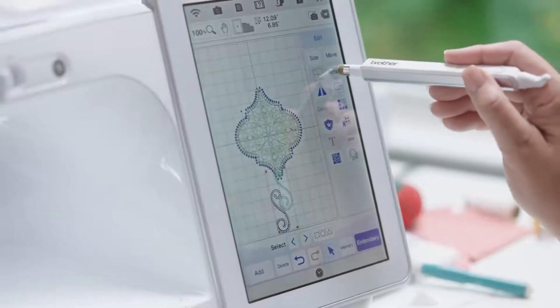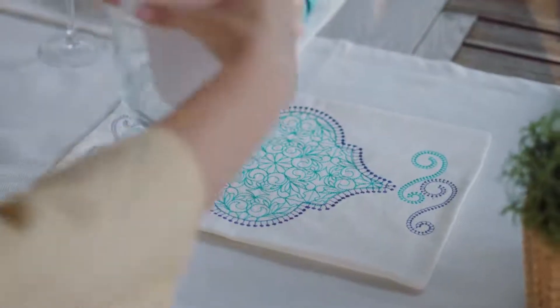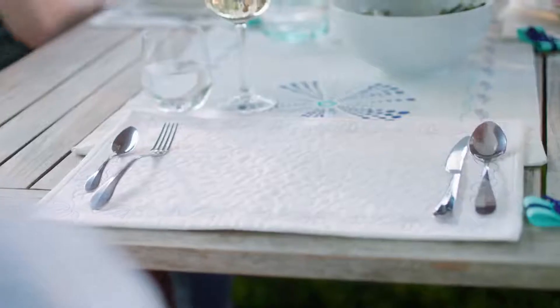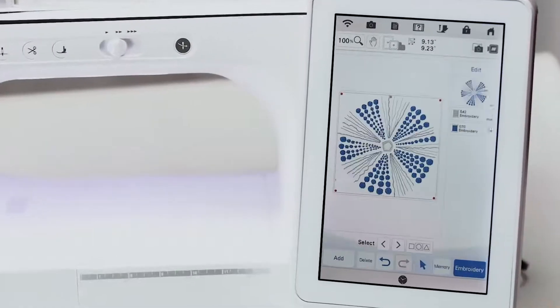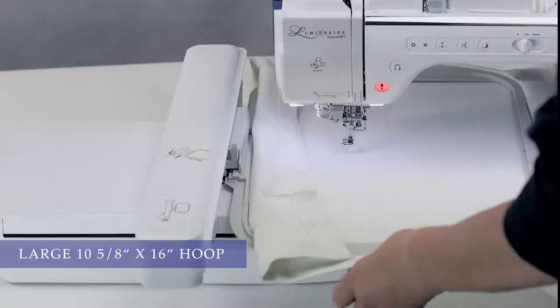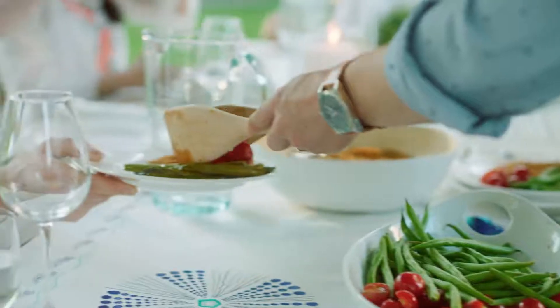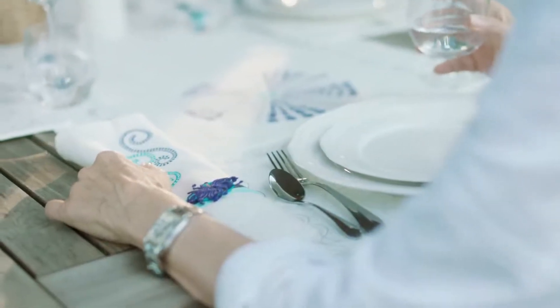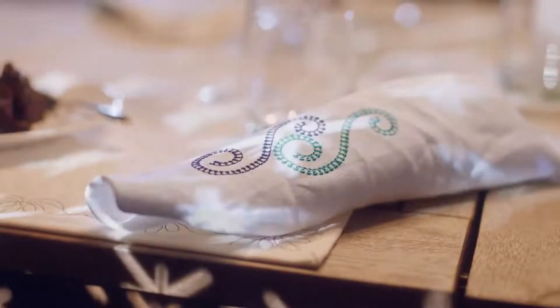Plus the enhanced design capabilities of My Design Center to add the perfect touch to any project. And simply brilliant technology that makes sewing easier, like our largest size hoop with an easy spring lever release, so you can comfortably work on larger projects to make perfectly stunning creations and let your creativity shine.